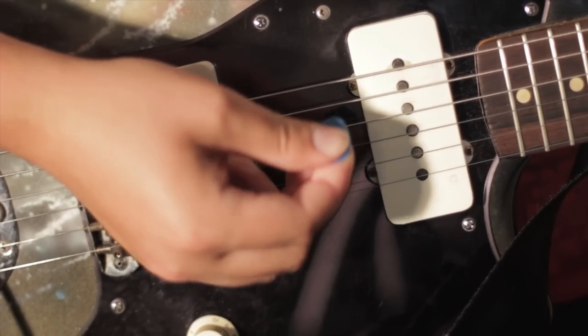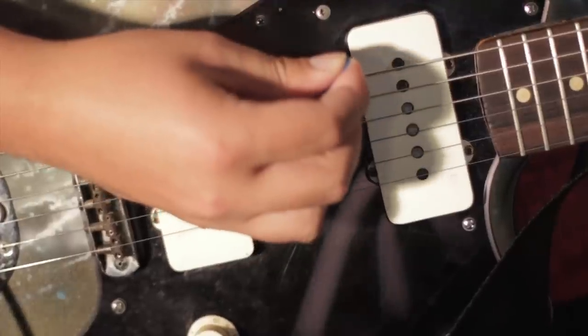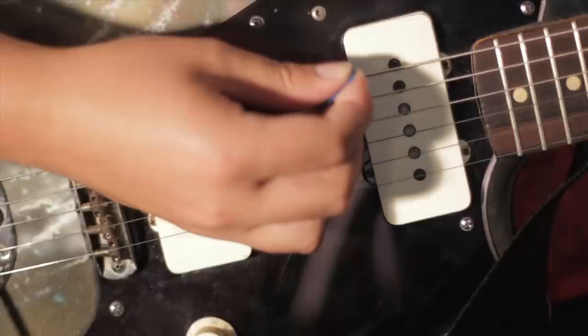Some people will hold the pick with two fingers — their middle and index — as well as their thumb, and then they'll more often than not kind of make a fist and pick like that.